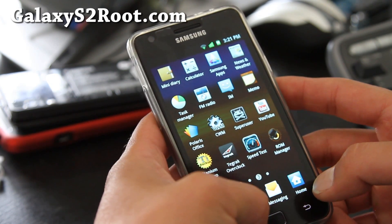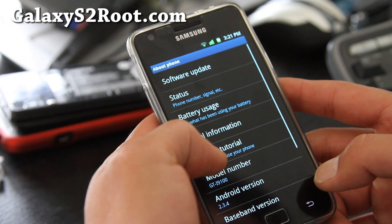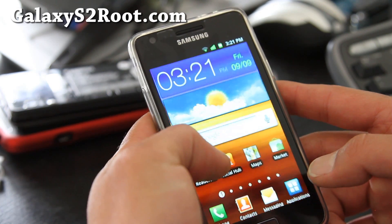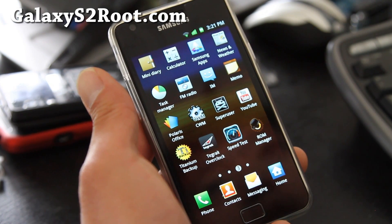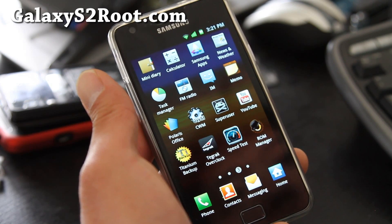Let me show you the kernel real quick. If you go to About Phone, the kernel is MadMac's kernel. You can actually overclock it using Tagrek Overclock, the free app on the market — you can overclock it to almost 1.456 GHz.